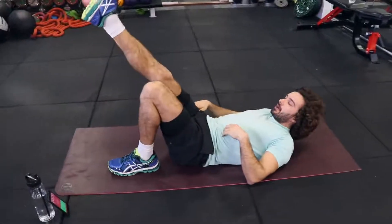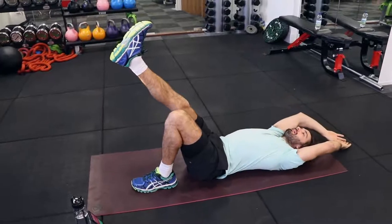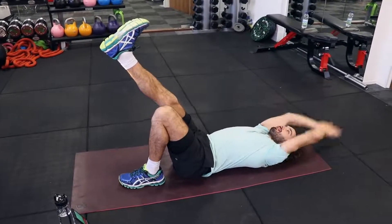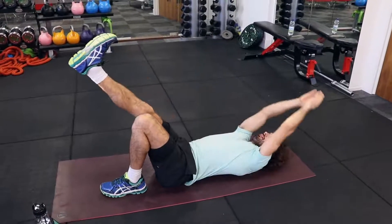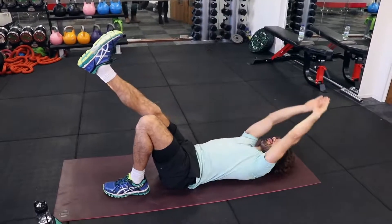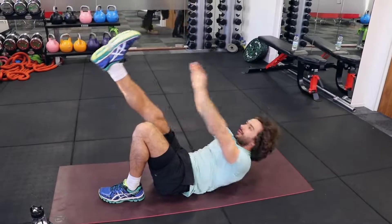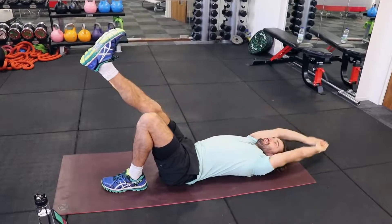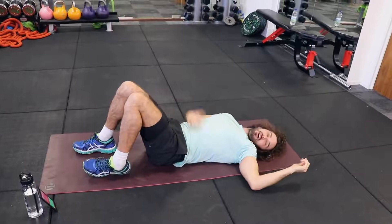Next, single leg — leg up in the air. We're going to do 20 seconds on the right leg, then 20 seconds on the left leg. That leg is in line with my bent knee, to activate the lower abs a little bit.